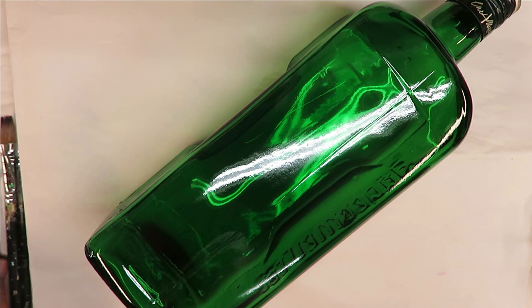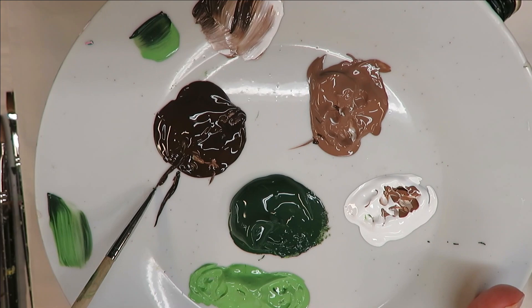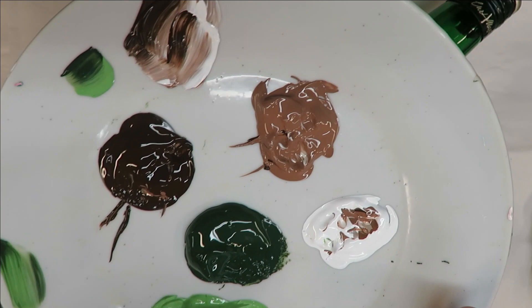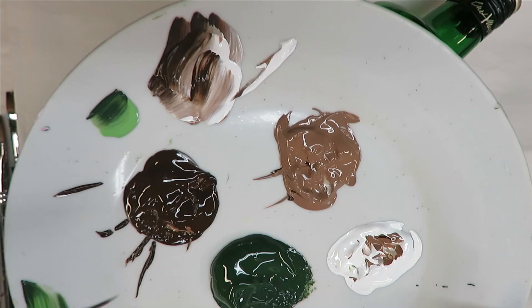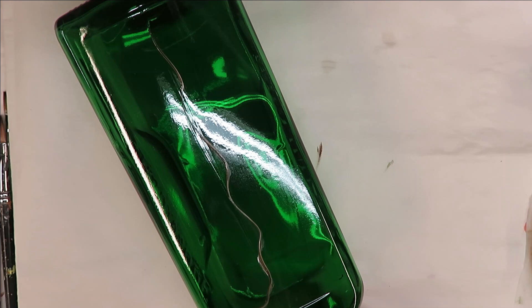To begin, I'm going to use my fine liner, dipping it into the Burnt Umber, then the Teddy Bear Brown, and a little bit of white. I just push it in, pull it out, and give it a little twirl. I'm going to turn this upside down and just do wiggly, kind of branches coming up.